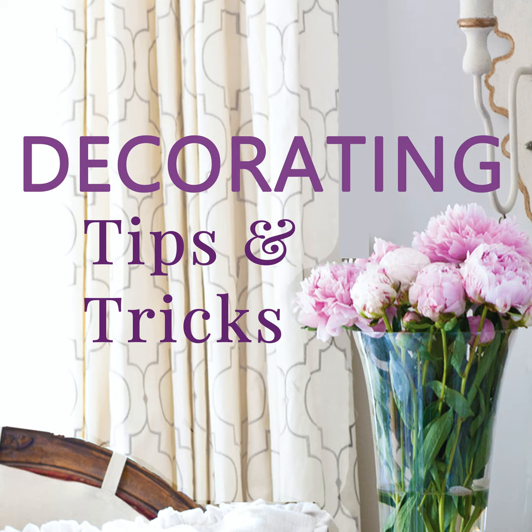Hey everyone, you designers are here. I'm Anita at Cedar Hill Farmhouse, I'm Yvonne at Stone Gable, and I'm Kelly at My Soulful Home. We've got tips, tricks, and decorating advice for you. Today is episode 123 and we're going to talk about where to put your Christmas tree and your Christmas stockings.